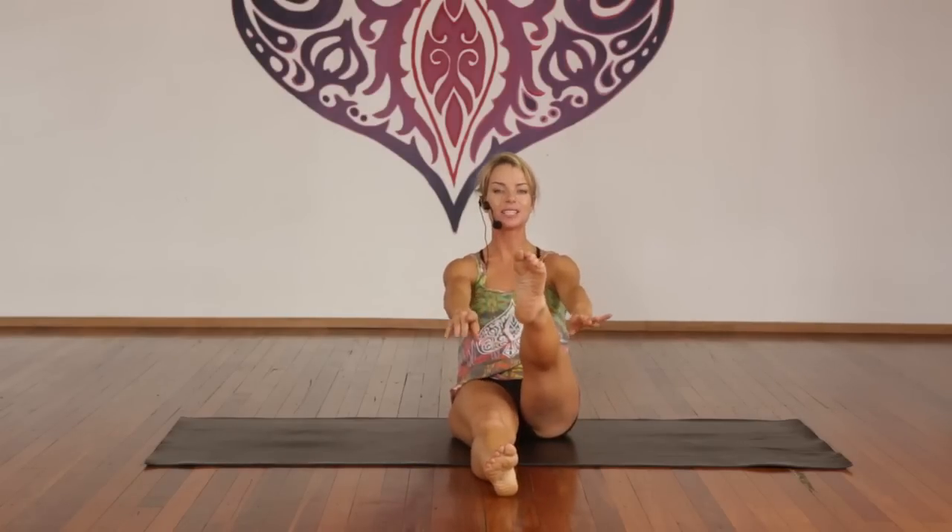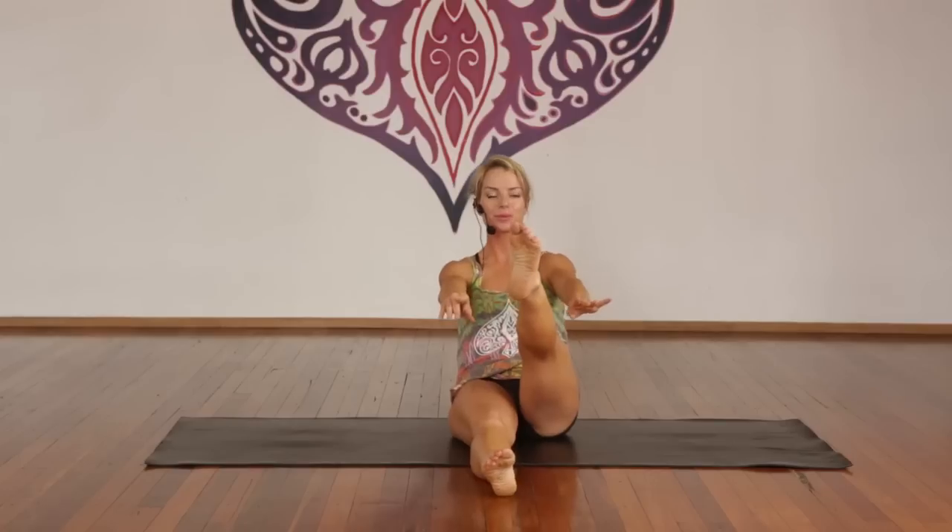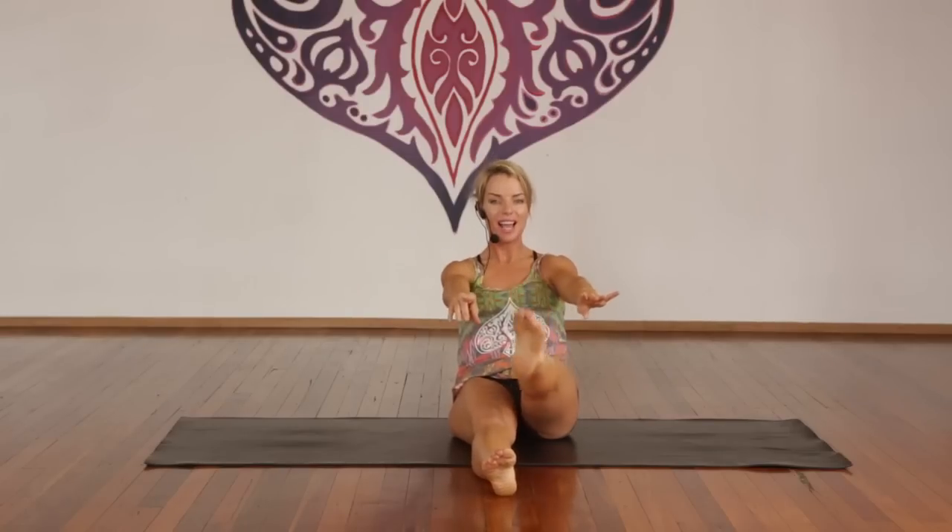For one through ten — strong leg, lift your heart. Ten more — well done, keep it long, keep it up. And one. Inhale, hold. Exhale, release. Cross the hands to the shoulders.